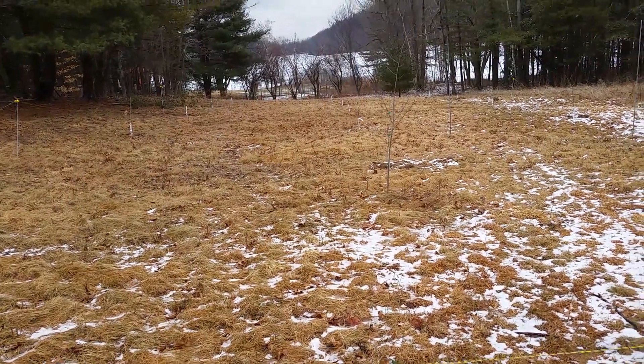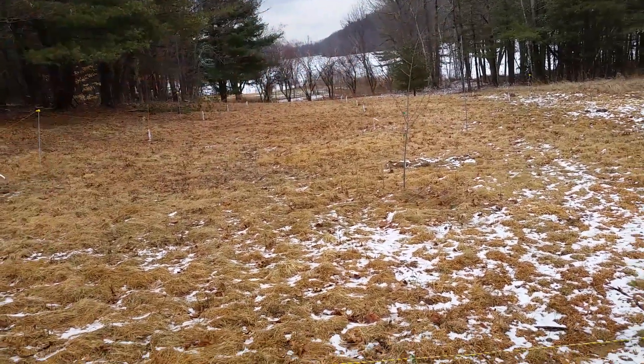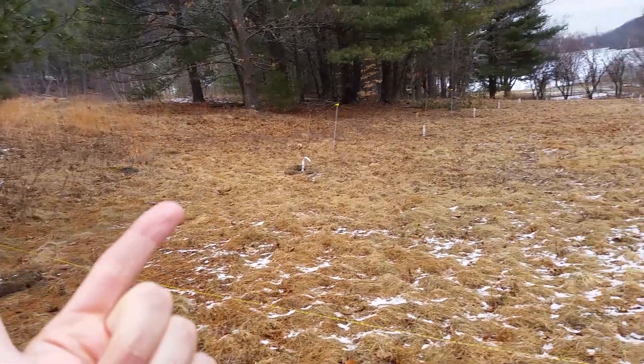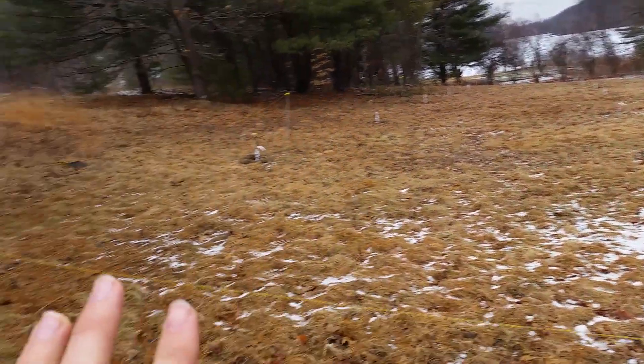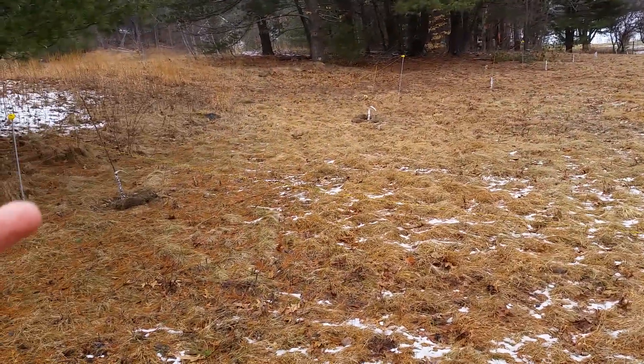Most of them are fruit trees. In the back, I have about a dozen different kinds of nut trees too. I don't know if it shows up in the camera well, but you can see the tree guards that I put. These are in a grid - a three by nine grid, since it's 27.